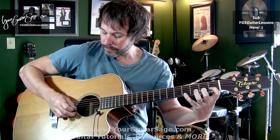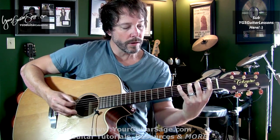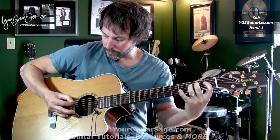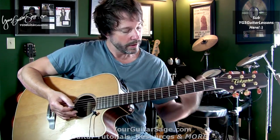Then move into the next string, next string, and so on. This will really get your fingers moving and get that conduit working from your brain to your hands, giving you more control over your fretting hand.